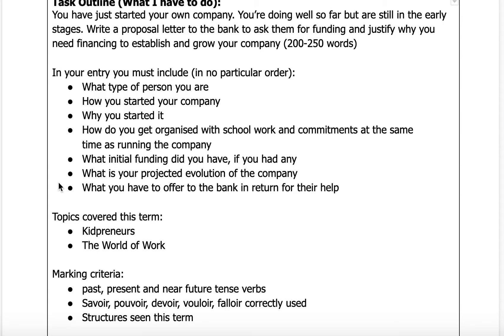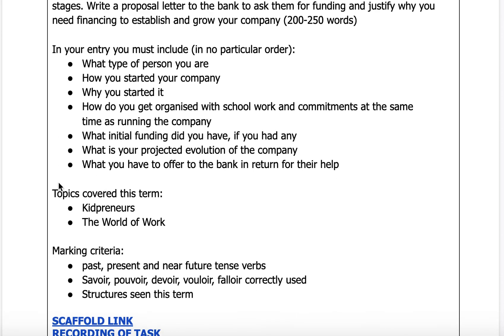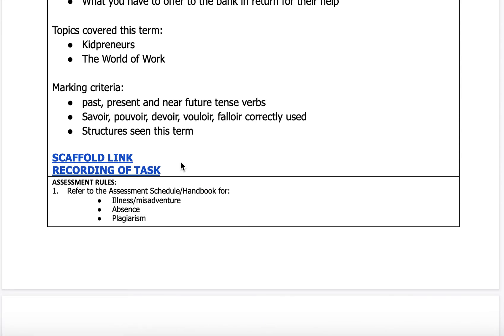We could even brainstorm ideas in class with everyone. You will need to use the past, present, and near future in the writing. You will also have to use savoir, pouvoir, devoir, vouloir, and falloir, and all the structures that are relevant that we have seen this term — meaning Term 1.